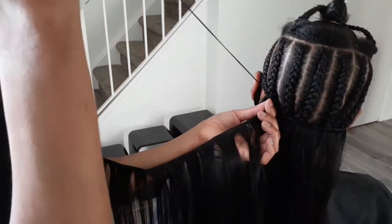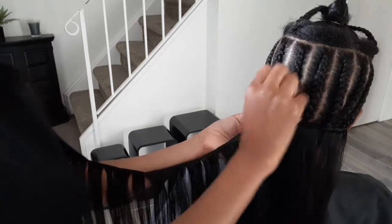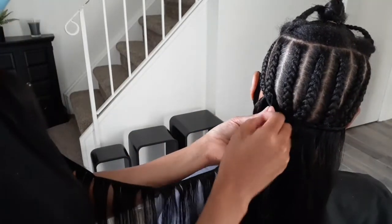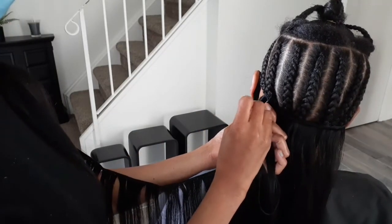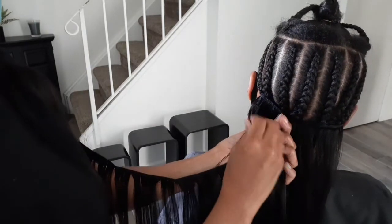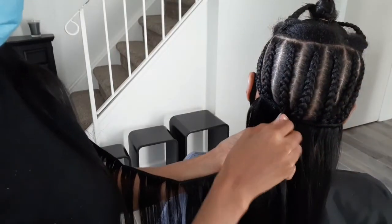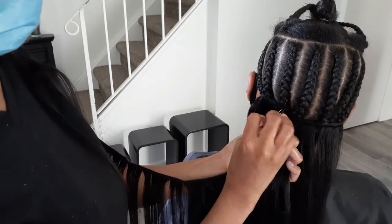Right now what I'm doing is just taking the weave hair and sewing back and forth straight across, and I'm only going to do that up until where the top of her ears are, because you want the sewing to lay as flat as possible so the sides won't be sticking out.